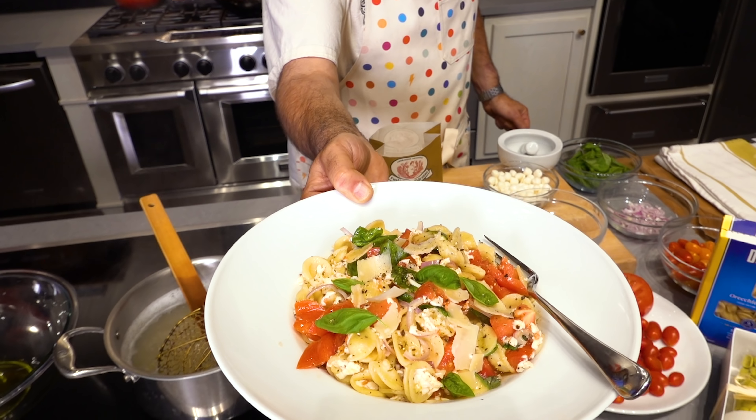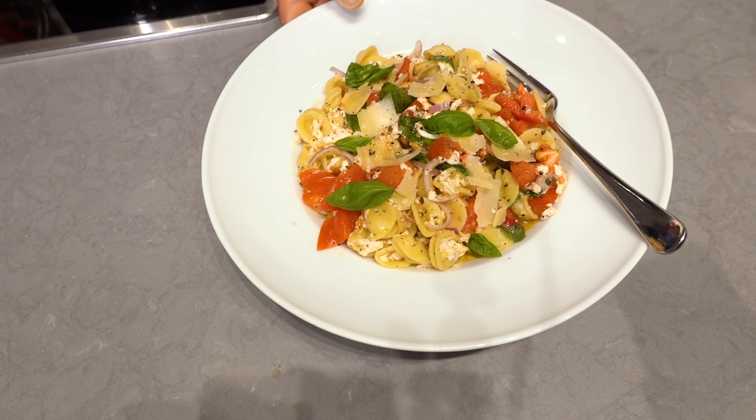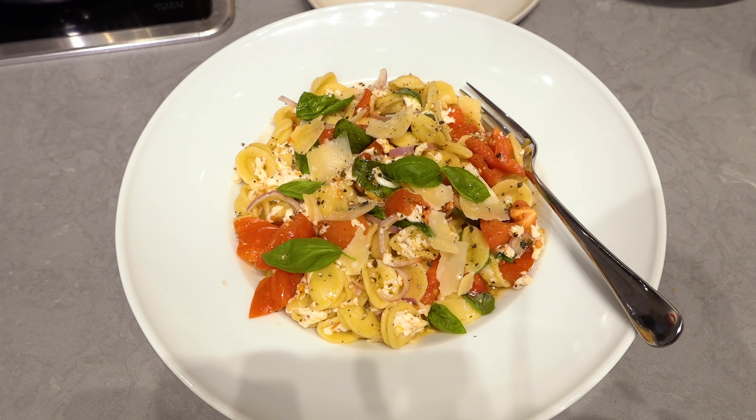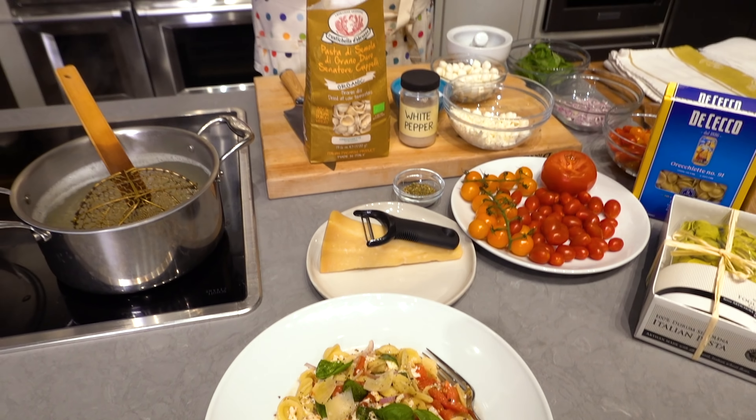Hey mambo, mambo italiano. Let's go crazy for the sausage calabresi, which we don't have any of in this somewhat vegetarian dish.